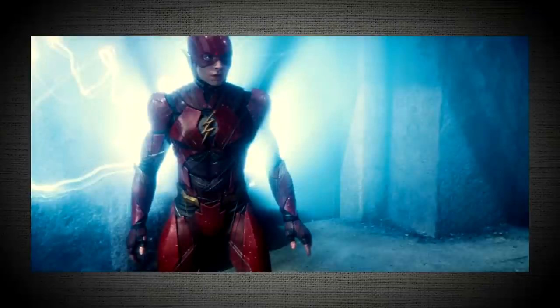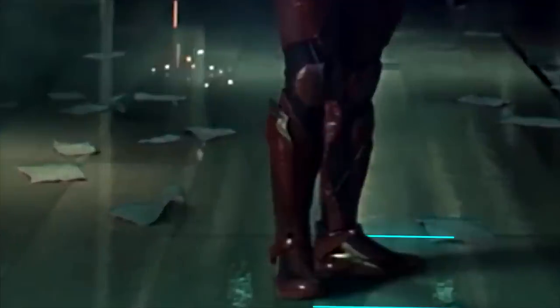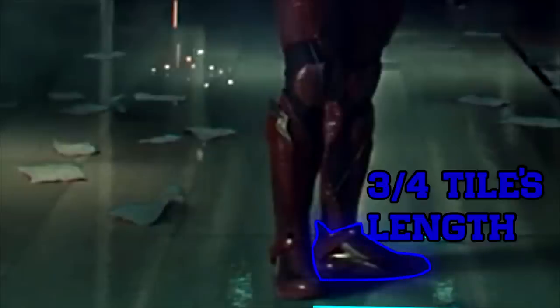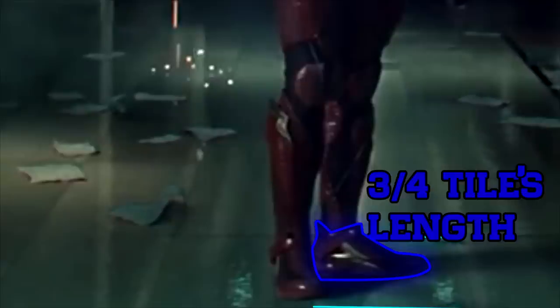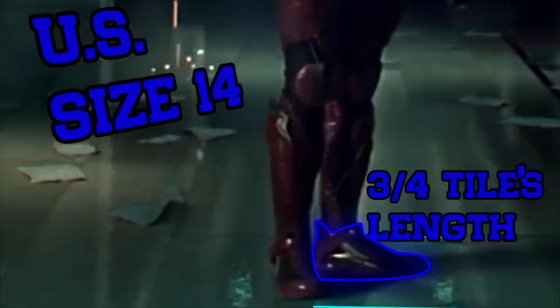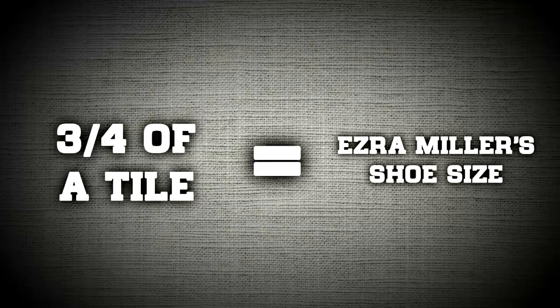The distance this Barry Allen ran can be found by using the ground as a reference. Notice his foot placement — it's conveniently placed parallel to the top and bottom square tile lines, and perpendicular to the side lines. It looks to be about three-fourths of the length of one tile's side. Ezra Miller supposedly wears a size 13.5 shoe in US measurements, but accounting for his metal plating, let's round it to a size 14 — about 11.875 inches, or 0.302 meters. So three-fourths of a tile equals 11.875 inches.